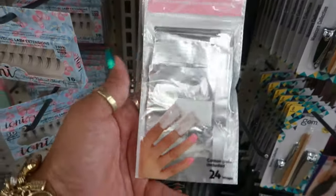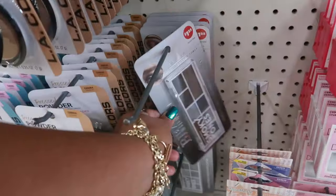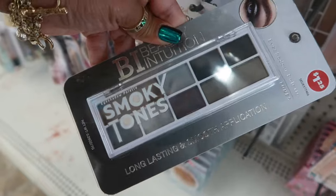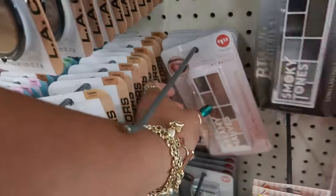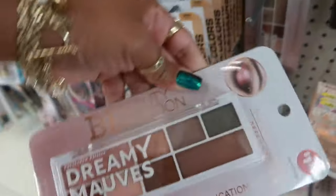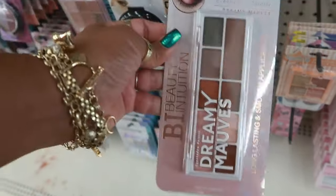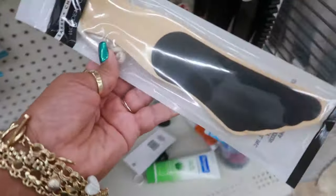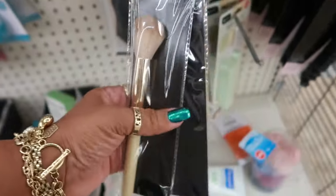Gel polish remover wraps. They brought these palettes back — the Beauty Intuition. This is Smoky Tones, and there's Dreamy Mauves right there. I think those are the only two. Here's a Sassy and Chic wooden foot file, and some more brushes.